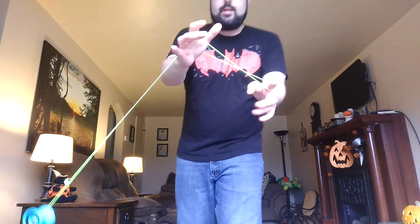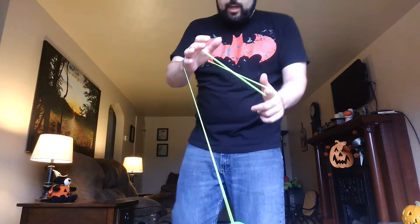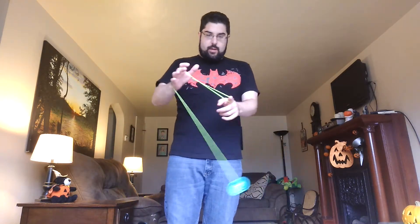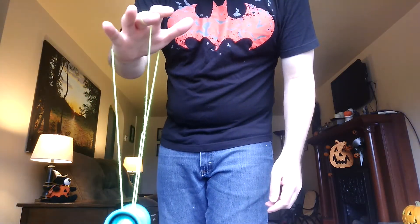Alright, so wrist mount is basically like almost like you're throwing a double or nothing, but you're letting the yoyo swing around your wrist, and then you're creating this little triangle here, and you're putting the yoyo through the triangle and back onto the string, so you're in a mount like this.